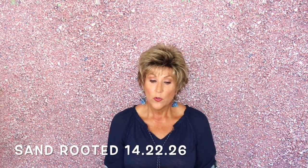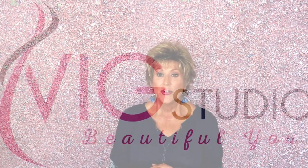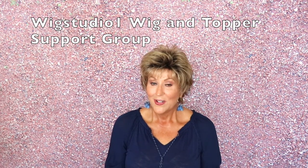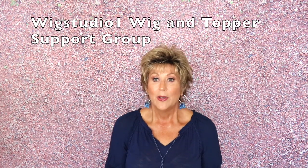Let's talk about Ellen Villa Click. It's part of the Hair Power Collection, the color is Sand Rooted 14/22/26. First, I want to thank Andrea at Wig Studio One for providing me this gorgeous wig to review for you today. Be sure to check out wigstudio1.com for this and many other styles. Also, I want to remind you of the Wig Studio One private Facebook group — Wig Studio One Wig and Topper Support Group. It's a wonderful private group with wig conversation, pictures, and live educational videos.